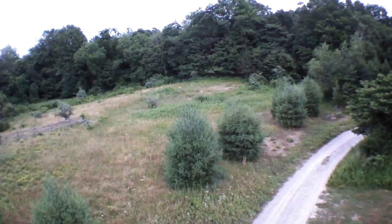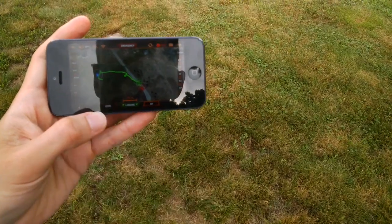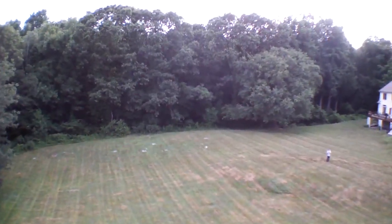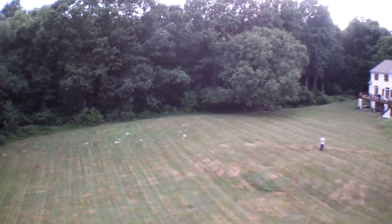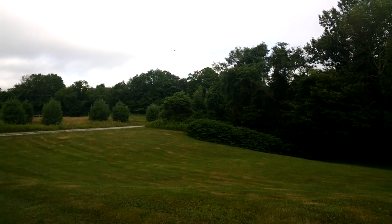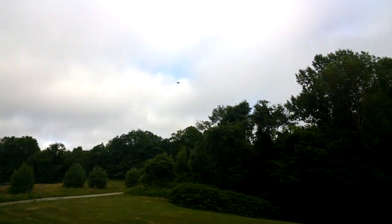Now I can hit the home button and have it come back to where it started. It's going to turn around and come right back to this rock here where we launched from. I did find it gets a little problematic in wind — it doesn't move that fast when flying autonomously. So make sure you have enough time and enough battery juice. The battery on these drones goes very quickly, so you have to be mindful of that.